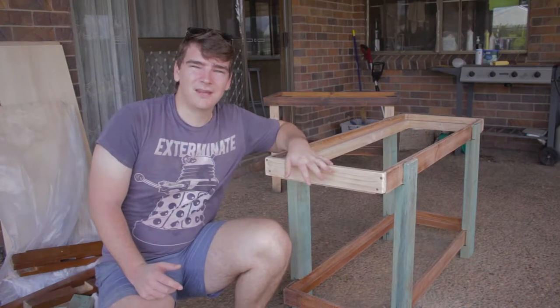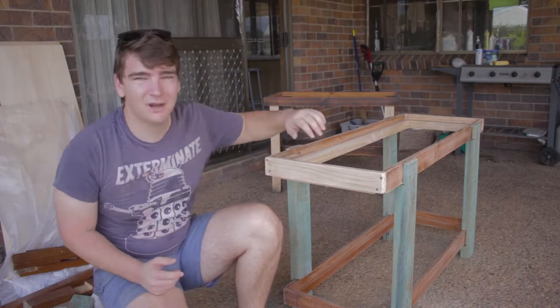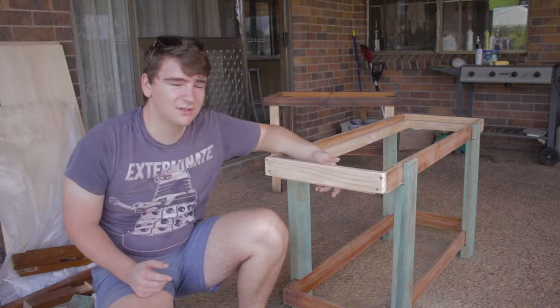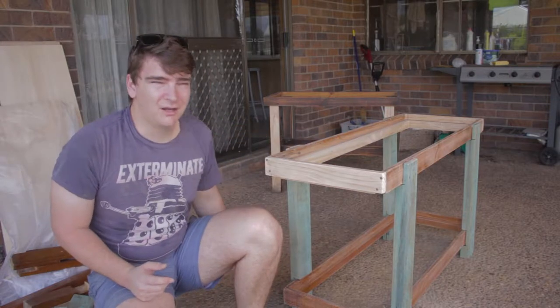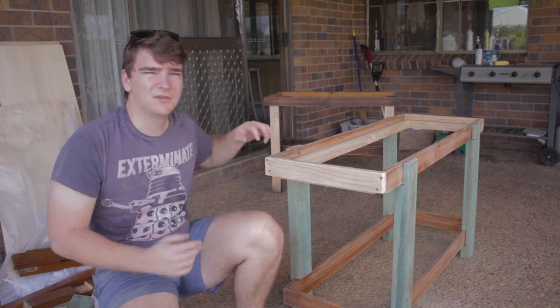Now that that's all sanded and cleaned up we can start painting it. Mainly just have to clean off all of the sawdust which I've just done with a brush. So we're gonna start by painting the bottom of it because I want to seal it and then we'll flip it over and do the top side so that it looks nice.